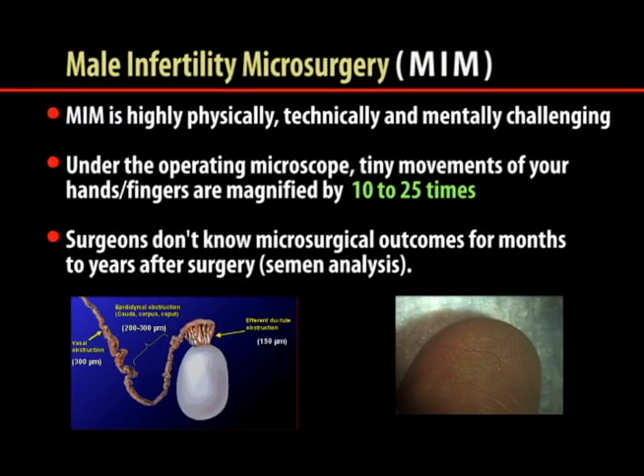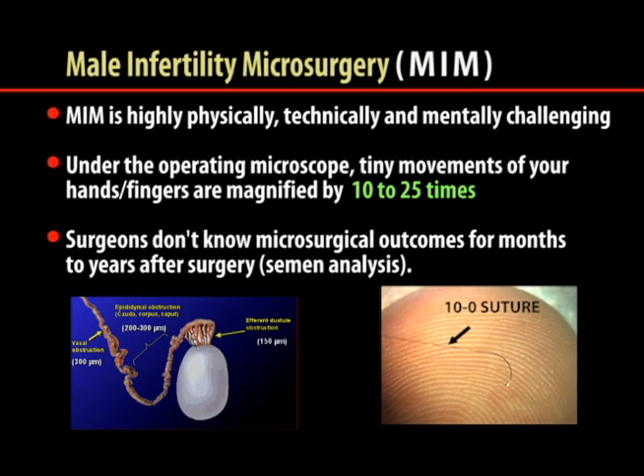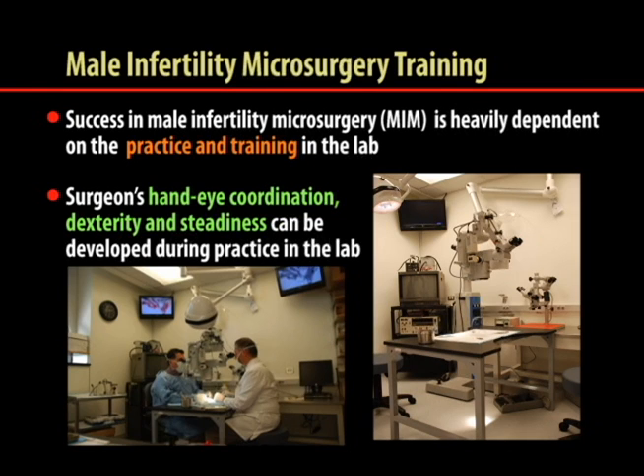Microsurgery has become an essential technique in many surgical specialties, including urology. Male infertility microsurgery consists of a set of highly physically, technically, and mentally challenging microsurgical procedures. Use of the operating microscope can dramatically change the scale of surgery, and it takes time to adjust finger and hand movement under it. Due to the small size of structures in the male reproductive tract, most male infertility microsurgeries are performed at magnification ranges from 10 to 20 times power. Surgeons don't know the surgical outcomes for months or even years after surgery. Success is heavily dependent on the quality and extent of practice and training in the lab.